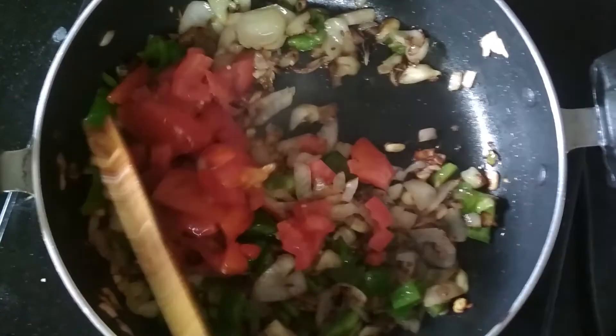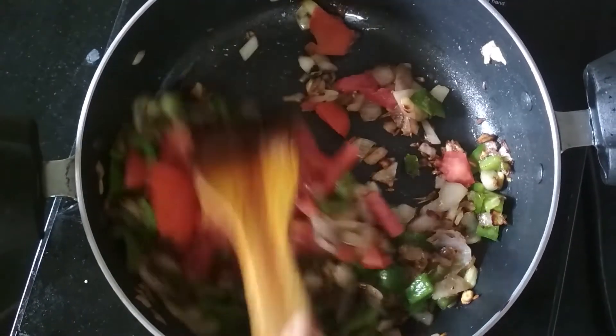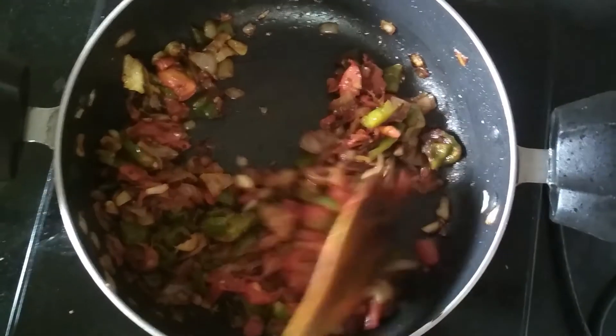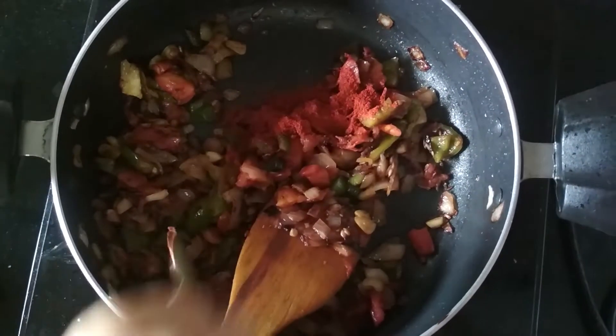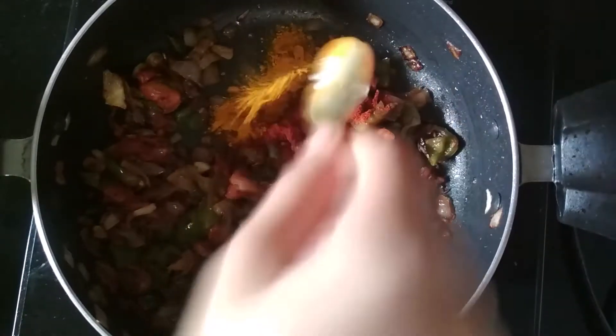I am going to add finely chopped tomatoes in it. Let's mix them and cook over the tomato until it is soft and mushy. So now my tomatoes are soft and mushy. I am going to add some spices — first red chili powder as per taste, then turmeric powder, half tablespoon.